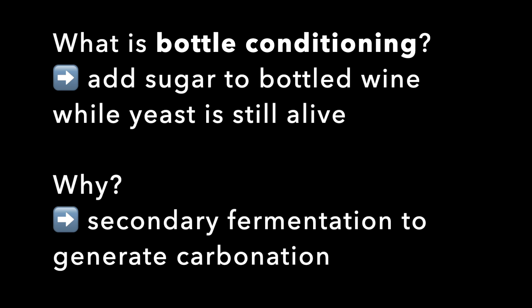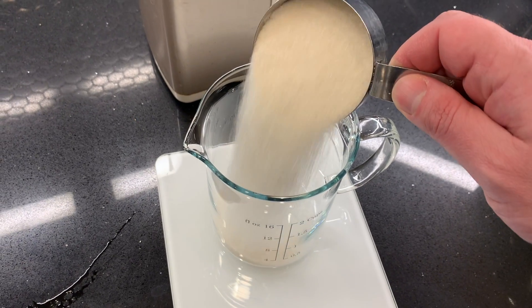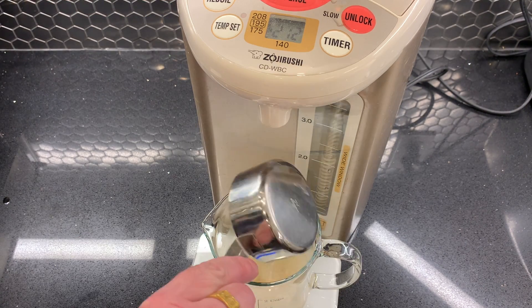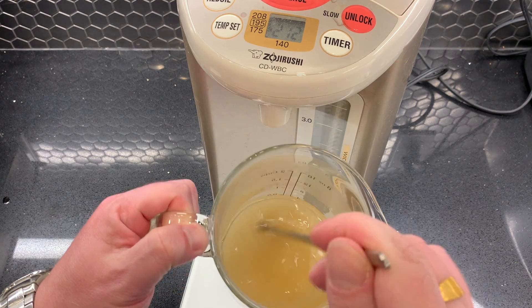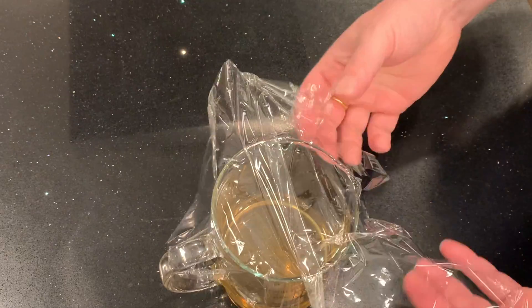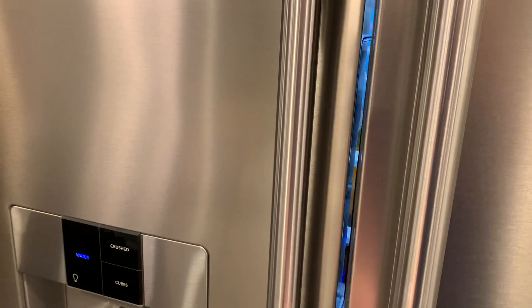I'm going to try both of these things with my home-brewed makgeolli. Both back sweetening and bottle conditioning involve sugar, so to start off I make simple syrup by dissolving sugar in equal volume of water — half a cup of sugar and half a cup of hot water. I make sure it's completely dissolved and then put it in the fridge. That's what I'll use for both back sweetening and bottle conditioning.